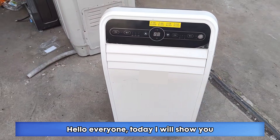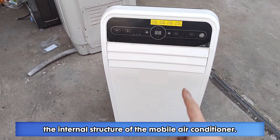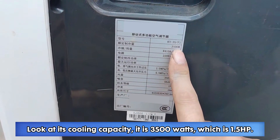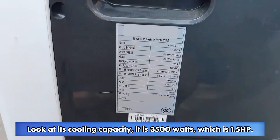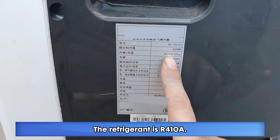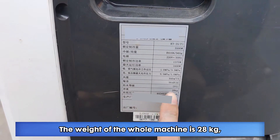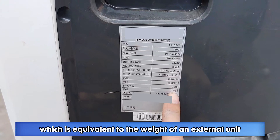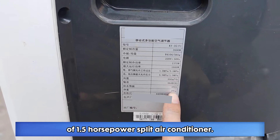Hello everyone. Today I will show you the internal structure of the mobile air conditioner. Look at its cooling capacity — it is 3500 watts, which is 1.5 horsepower. The refrigerant is R410A. The weight of the whole machine is 28 kilograms, which is equivalent to the weight of an external unit of a 1.5 horsepower split air conditioner.